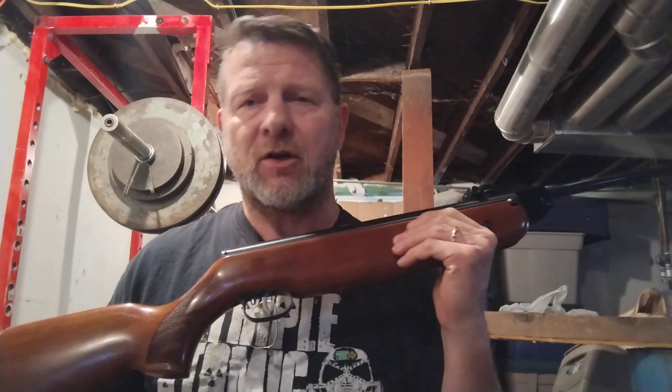Hey, how you doing? This is Chuck Englert, Spring Piston Rifle Fever. I'm going with Strength. Today I'm holding my HW80 and I'm going to talk to you about why your rifle needs a tune guide, or why it needs a tighter fitting spring guide and why you need a tune kit.